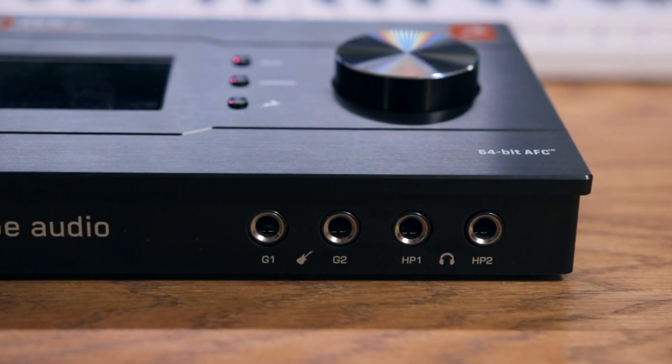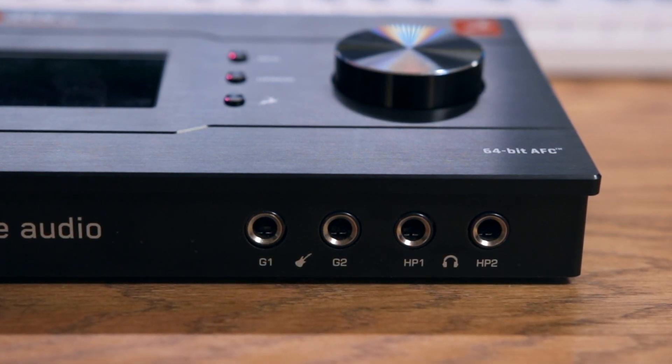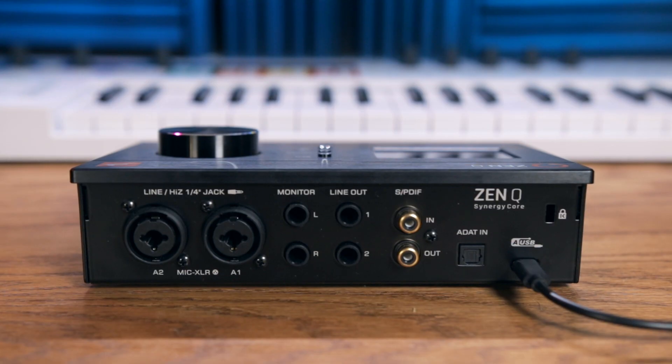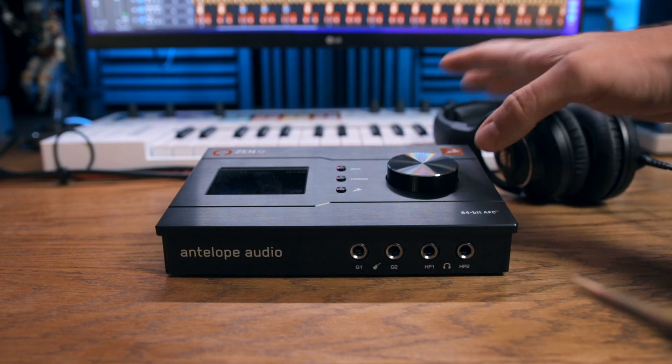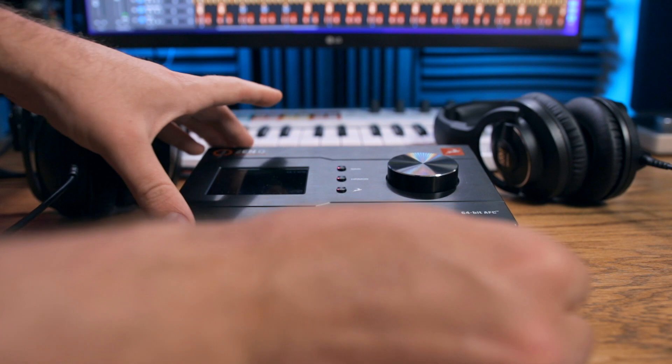In addition to the two combination inputs, you have two additional inputs on the front of the interface. These are high-Z or line instrument inputs. You have two DC-coupled line outputs and one stereo monitor output. ZenQ is digitally expandable over ADAT-IN, which gives you eight additional channels, as well as over SPDIF I/O, which gives you two additional channels. One of my favorite features of ZenQ is the two headphone outputs on the front of the audio interface — they each have their own separate volume control. It's a really nice and underrated feature when you're recording with another artist or collaborating; each of you can have your own separate headphone channel.